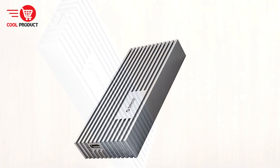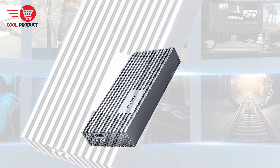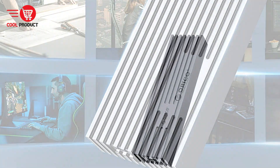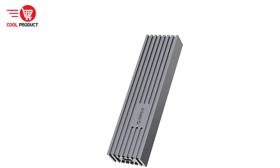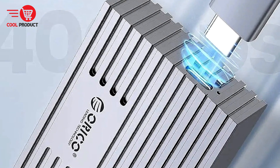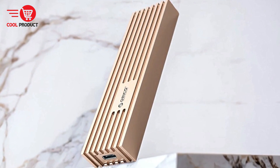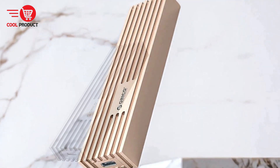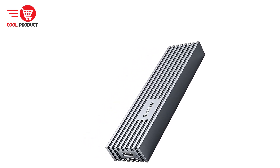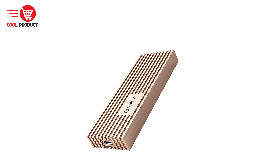Versatile and convenient connectivity: the 2-in-1 USB cable with USB-C to A and USB-C to C ports provides versatile connectivity options, allowing users to connect a wide range of devices. High-quality build: the use of aluminum alloy and silicone thermal pads in the enclosure ensures durability and effective heat management. Cons. Compatibility: while the enclosure supports multiple devices, users need to ensure their devices are compatible with USB 4 and the supported protocols to fully utilize its capabilities.